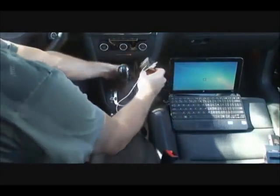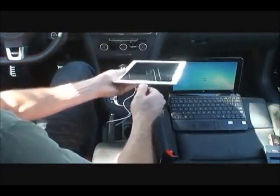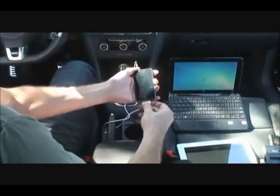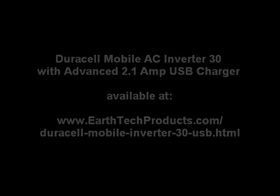Meanwhile, the USB 2.1-amp port can charge various USB devices at the same time, such as this iPad 2.